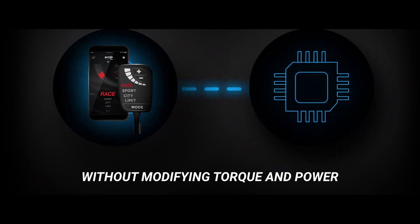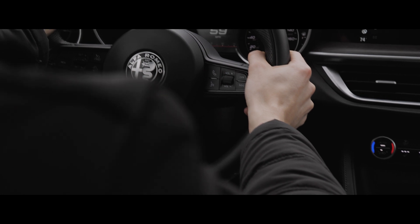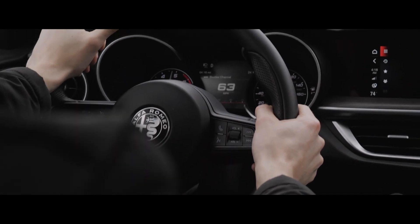Euro Drive FR does not provide increases in power and torque, but modifies the responsiveness of the accelerator pedal, thus allowing the vehicle's response to be adapted to one's driving style or preferences.